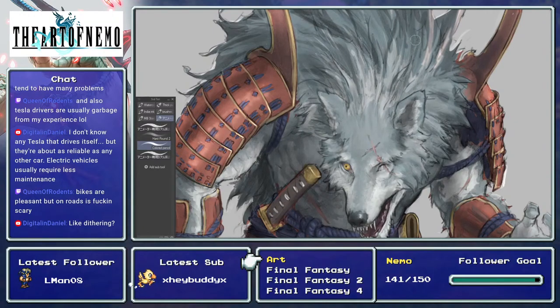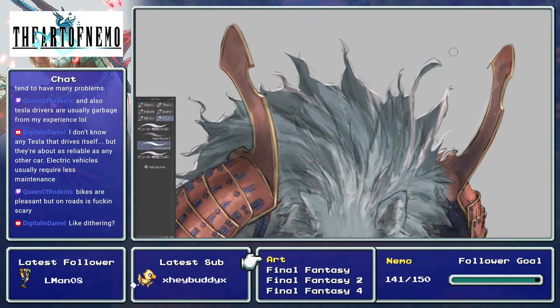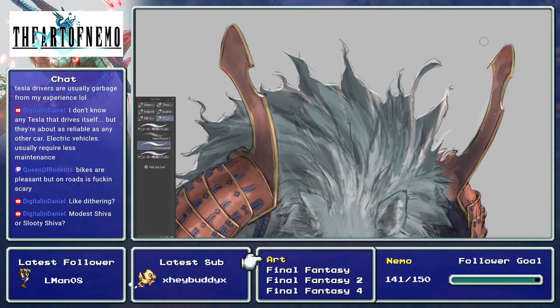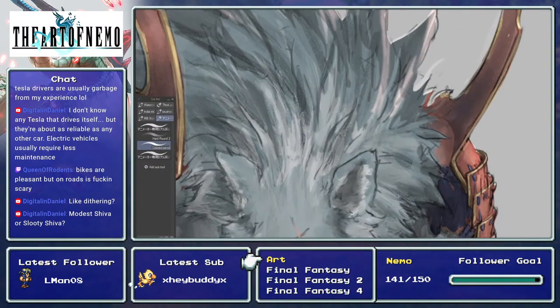Dithering is more like a pattern on the body where you're putting selective pixels in between each other. What I was talking about is actually more like the erasure of pixels from the outline to give the hairy appearance — basically pixel, nothing, pixel, nothing, so it looks like hair on a monkey. Dithering is more like doing a diamond pattern or a plus pattern to give a certain texture.